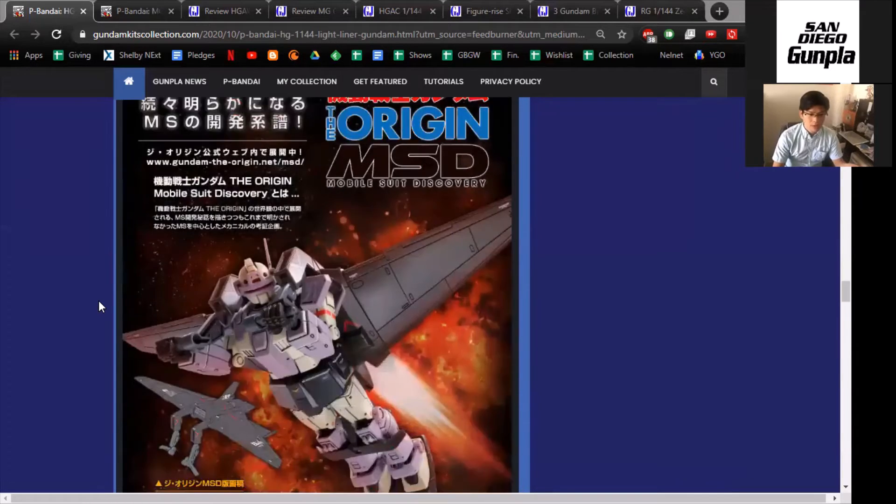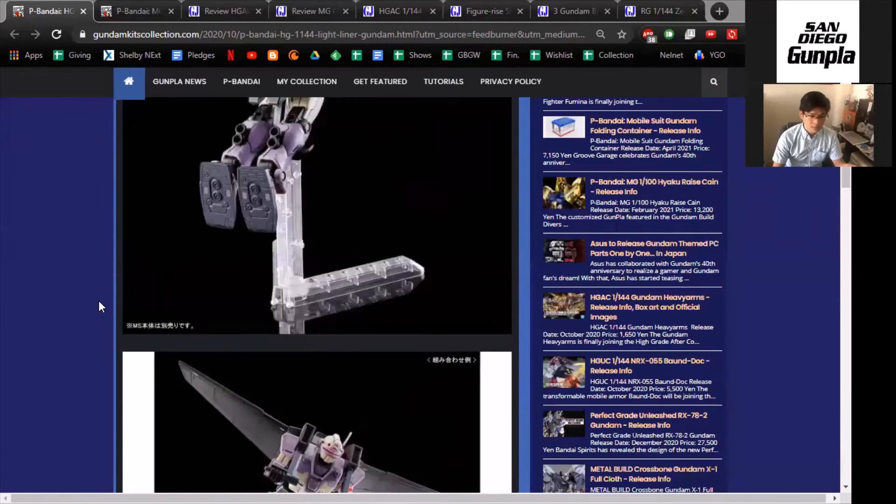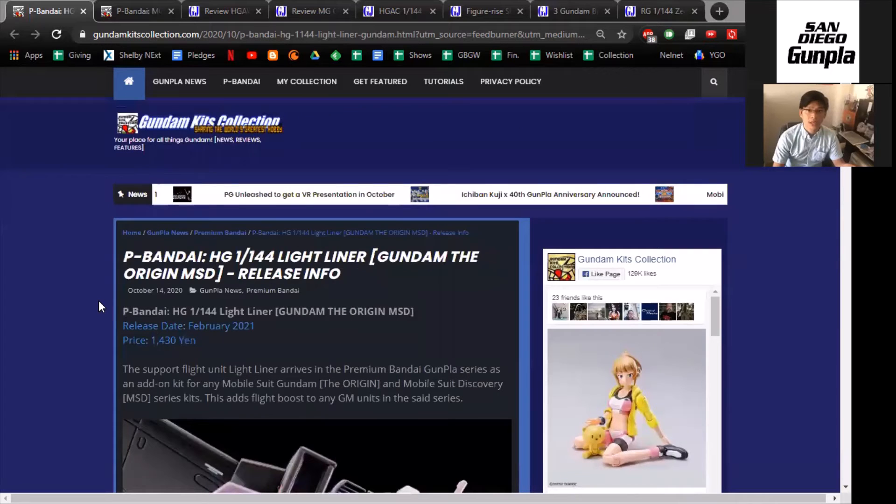In case anybody happens to be interested, this is, as far as I know, a P-Bandai kit. So get them while you can, I guess.